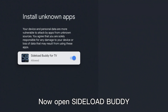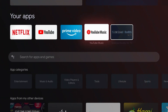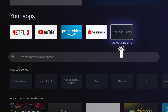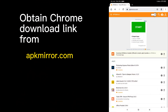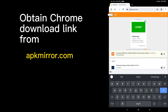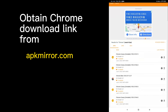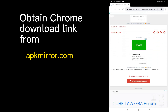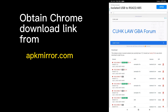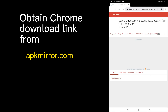Now open sideload buddy. Follow the arrows to download Chrome from a URL. Now open the arrow.